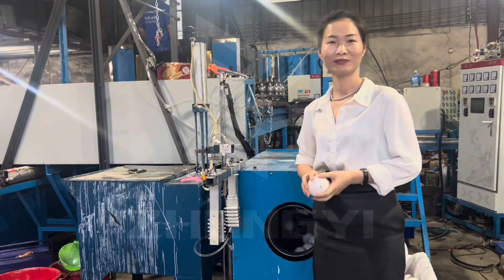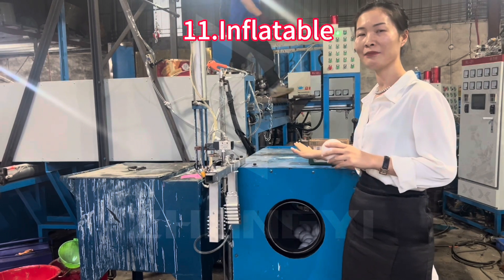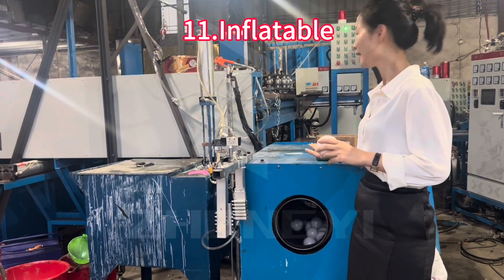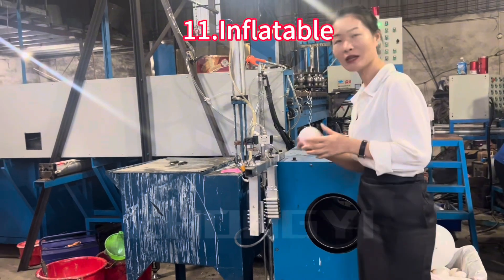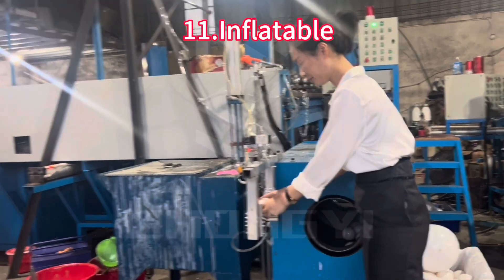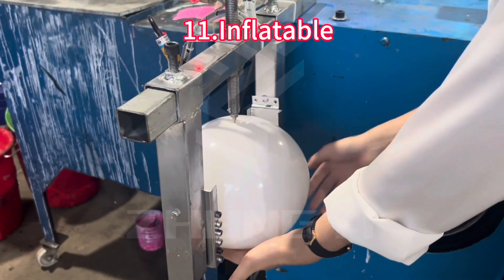We can see the bow will be put in the temperature machine. This machine will make the bow soft before finishing. After the bow is finished, we will apply the heat. We can see it is automatic.